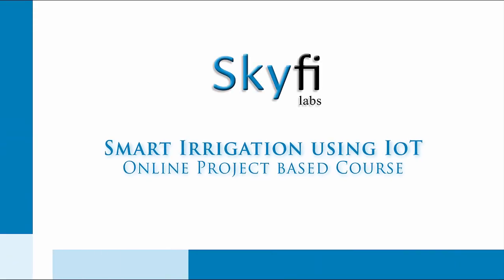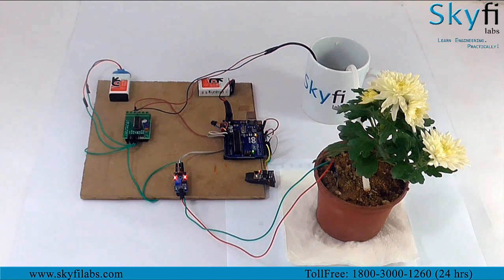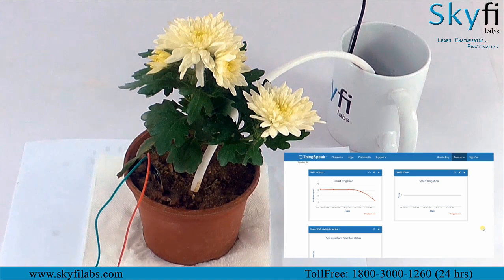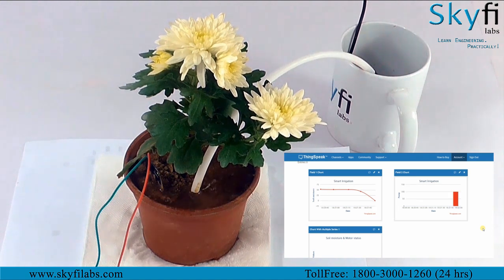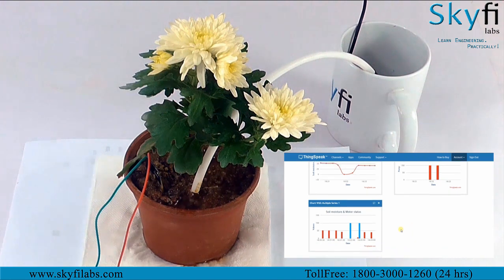Internet of Things is a breakthrough technology that connects various devices to the internet. In this course you will build an IoT based smart irrigation system that turns on the pump and supplies water whenever the moisture content in the soil goes below a certain threshold, providing the right amount of water to the plant and reducing wastage of water and electricity.